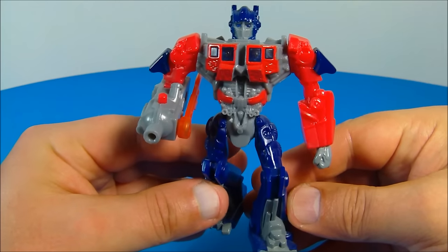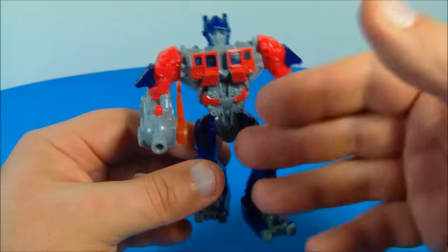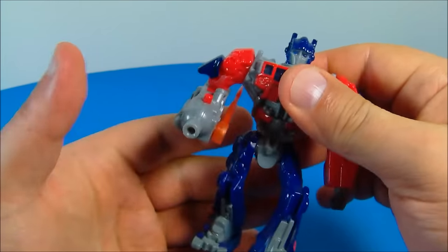Number one in the set is Optimus Prime, the leader of the Autobots. This guy looks fantastic. I love the blue and the red — it looks awesome. So he's got some articulation here. You can swing both of his feet back and forth and you can rotate both arms all the way around, and that's about it.